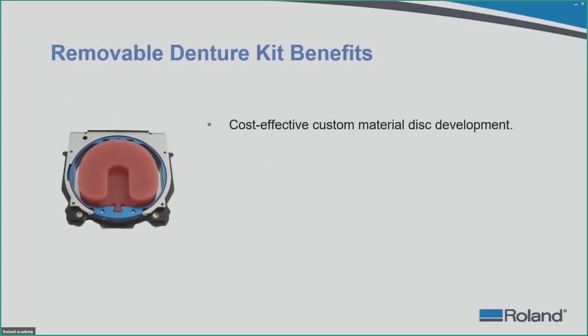The removable denture kit's first benefit is that it is a cost-effective custom material disc development system. You are going to get a few accessories that allow you to mix materials together and make a millable disc that can be milled on your DWX device. The cost of that material, because you are making your disc yourself, is going to be significantly less than buying a disc from another manufacturer.